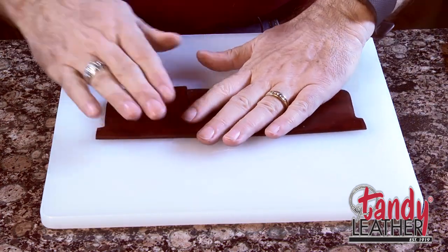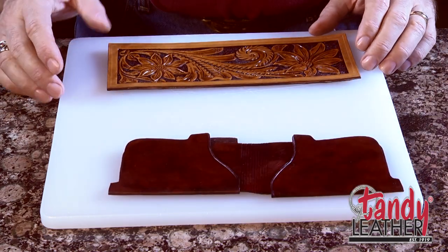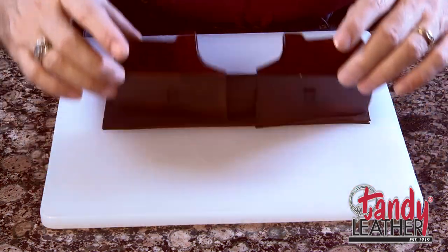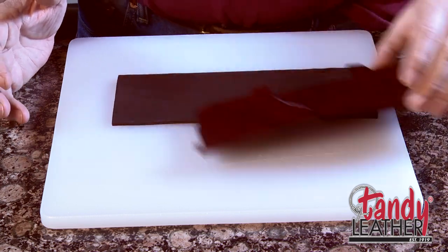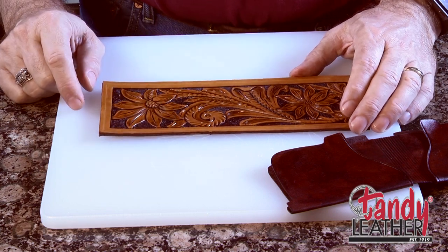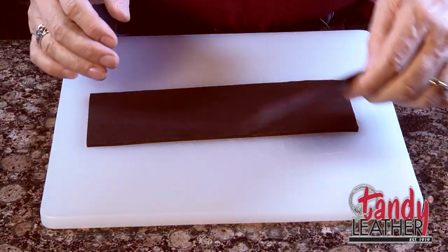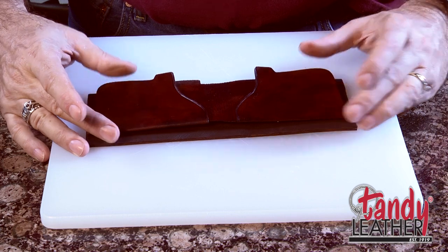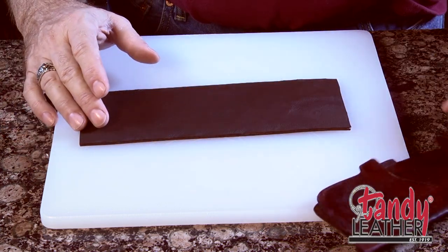On our wallet back, one of the things you want to pay attention to at this point is that when you flip this over, make sure you're putting your wallet interior in the right direction. For example, if we had put someone's name on this wallet — say 'Jim' running across here — and we weren't paying attention to what side was up when putting the interior in, we could have 'Jim' reading upside down when they opened their wallet. So make sure you get it in there correctly.